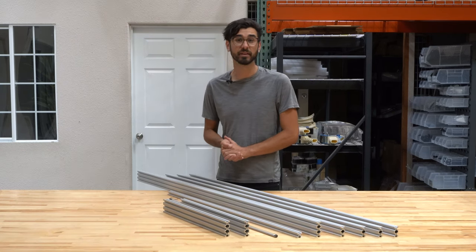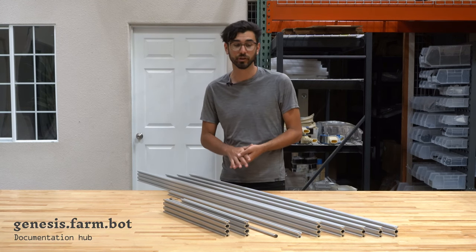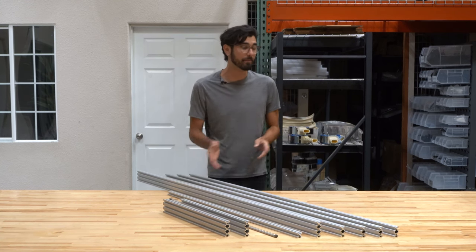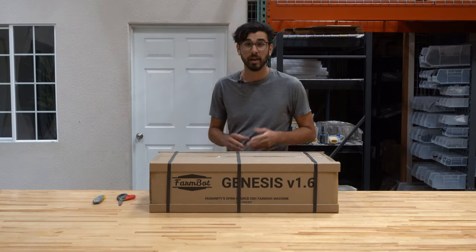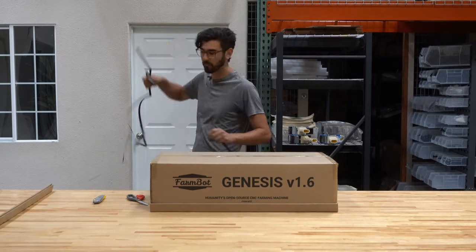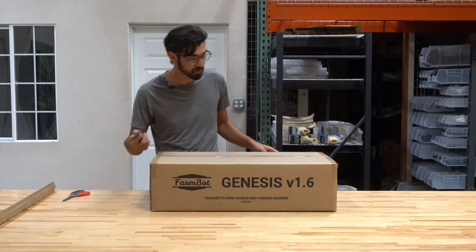So that's everything in the extrusion and lead screw kit. For additional information you can check out the documentation for CAD models, more technical specifications, photographs and more. Let's move on to the main carton of the FarmBot Genesis kit where we have all of the other components. Cut off the poly straps with some scissors and then open the main carton using a utility knife.